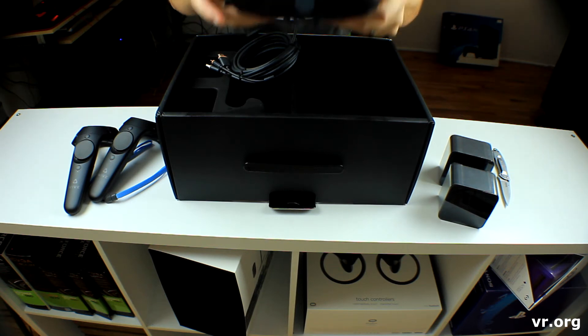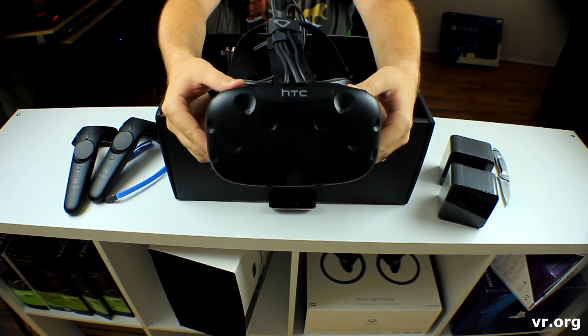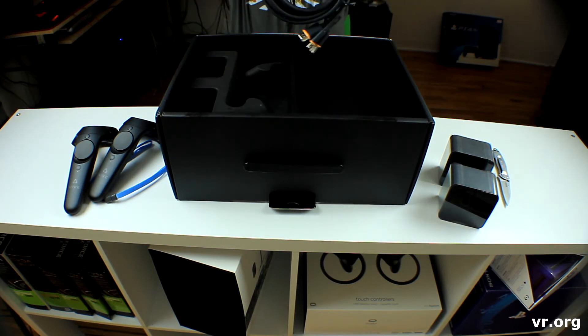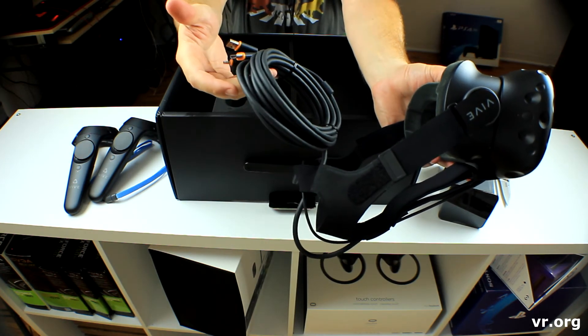Oh my gosh, look at this beauty — unbelievable. Looks like right off the bat you can see it definitely has some cables with it. HDMI cables. That's going to be important.